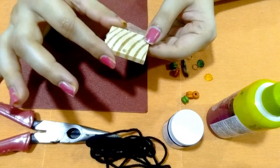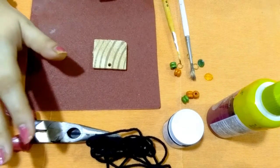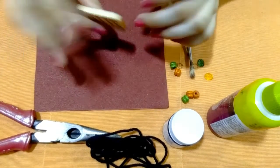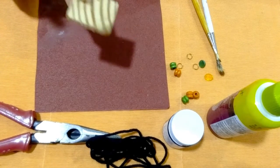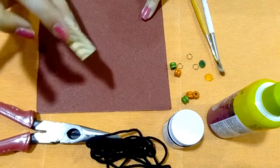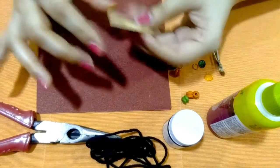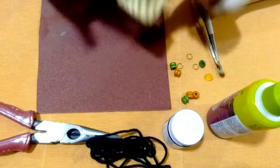The first step is to sand the wood. This is a 150-grit sandpaper. What I will do is rough this wood shape continuously until you see the rough edges are completely gone.